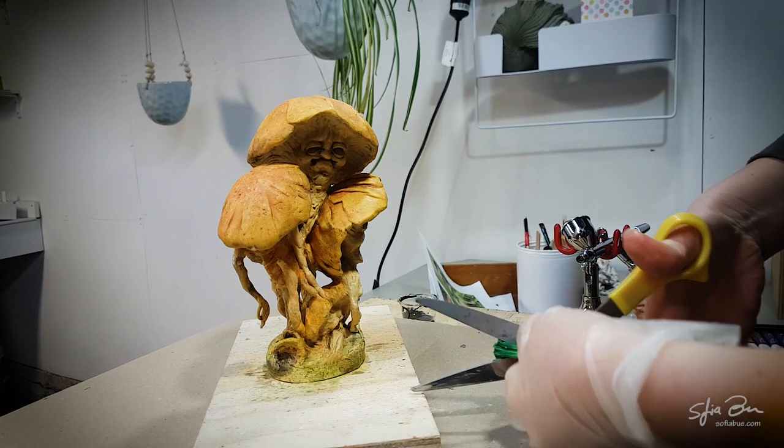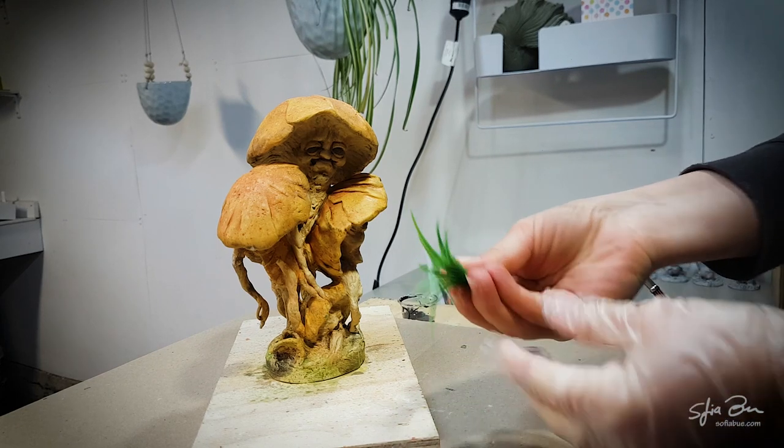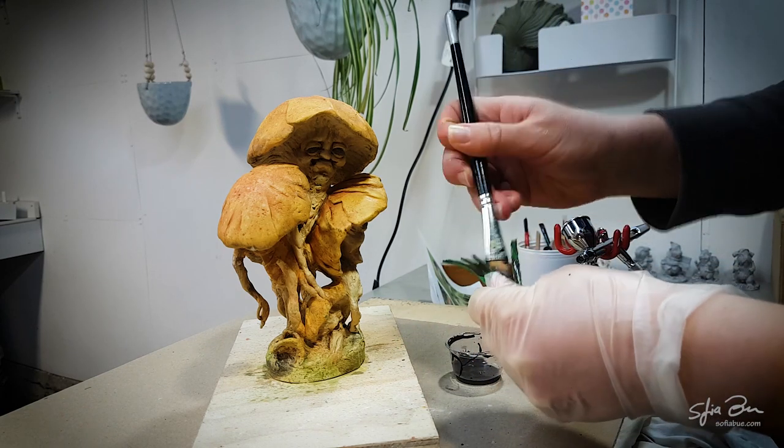Now I'm going to take the fake foliage and I'm going to be integrating it with the sculpture. The color is quite bright and unnatural, so I'm going to start by giving the grass a little bit of an age wash, just like we did with the sculpture.